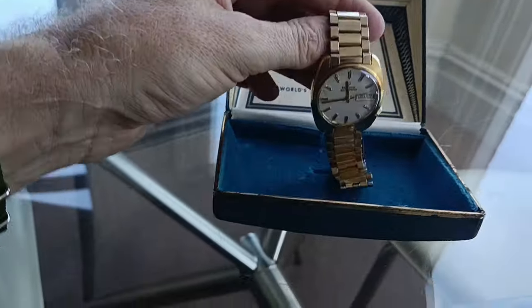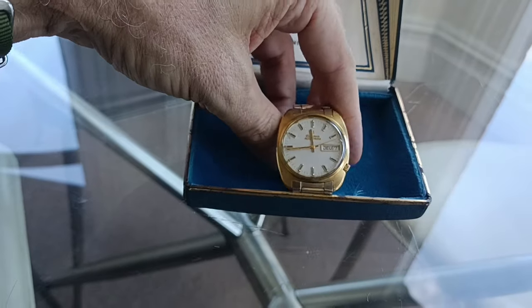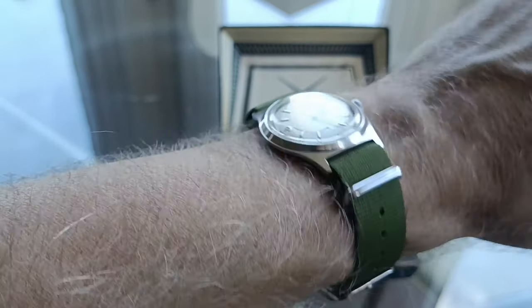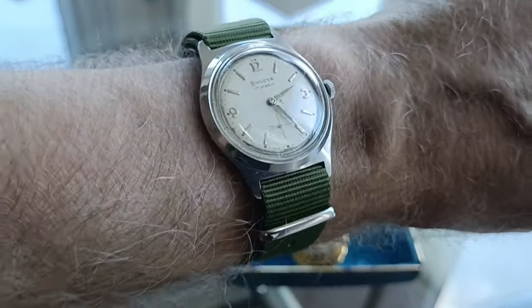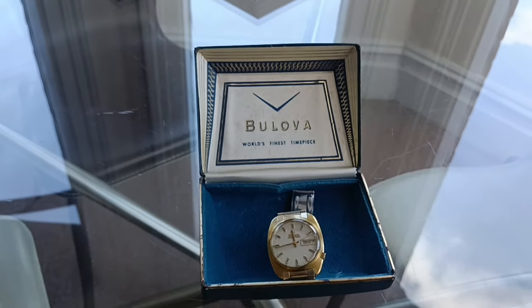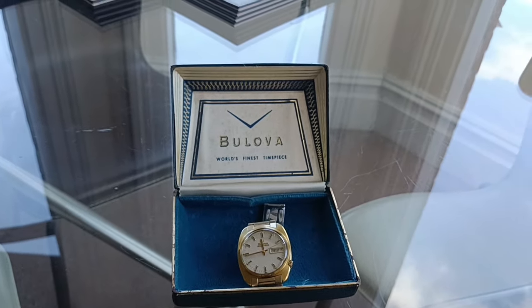Thank you very much for watching. Keep an eye on my channel — I will be carrying on looking out for other vintage watches, and if I find a decent deal I will purchase it and do a video on it. Okay guys, take care, bye bye.